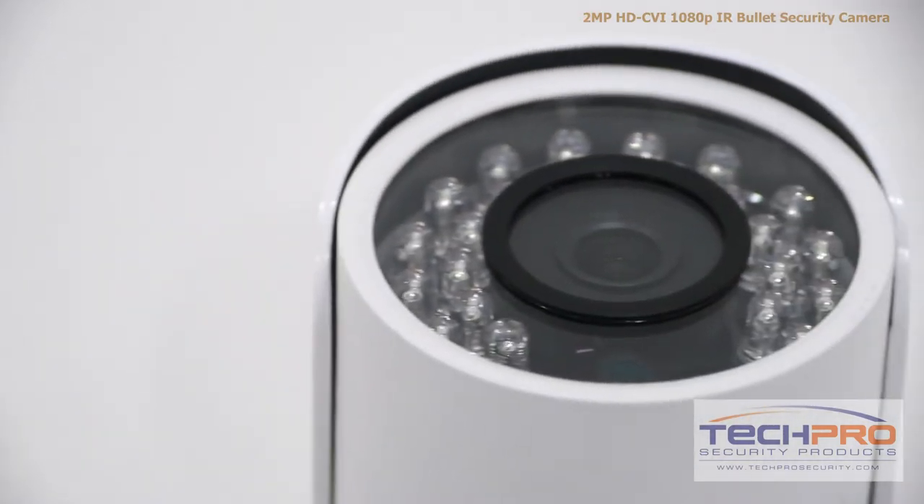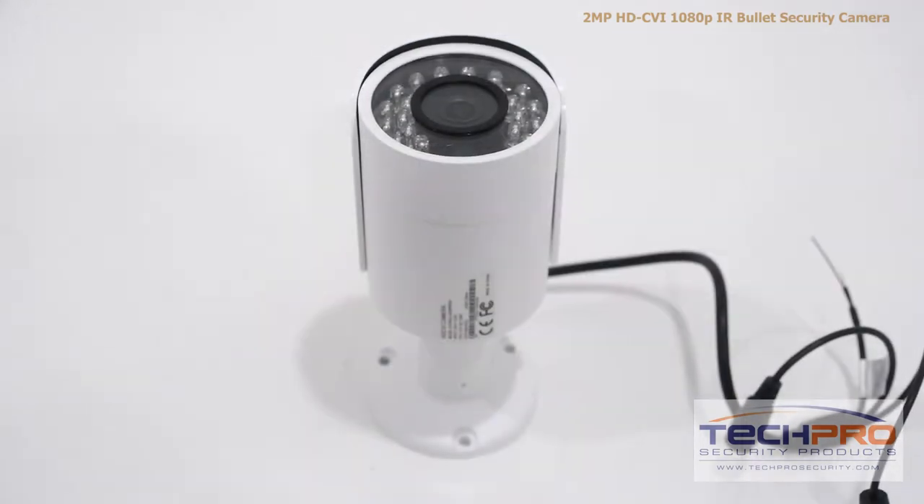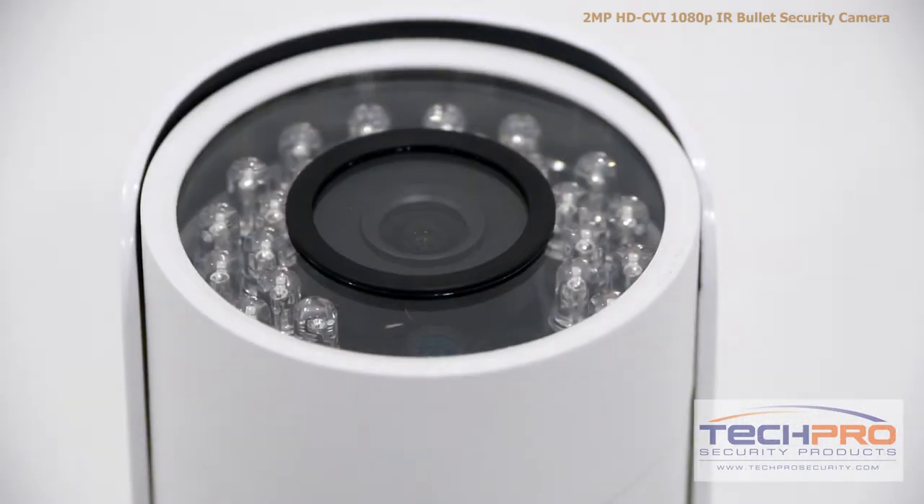It has a 3.6mm fixed lens, giving you a wide overall angle, and has an incredible IR distance of 50 feet of viewing area at night.